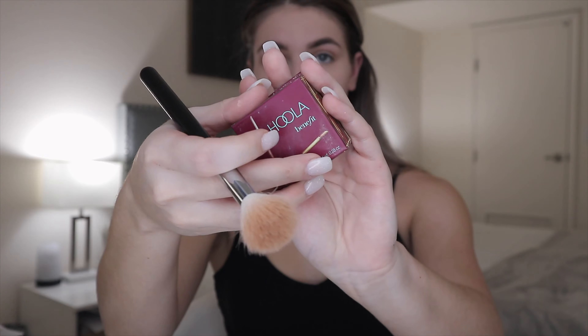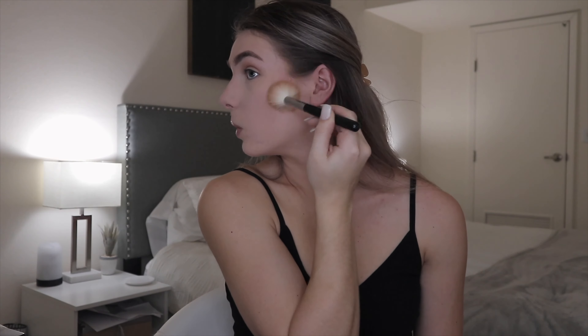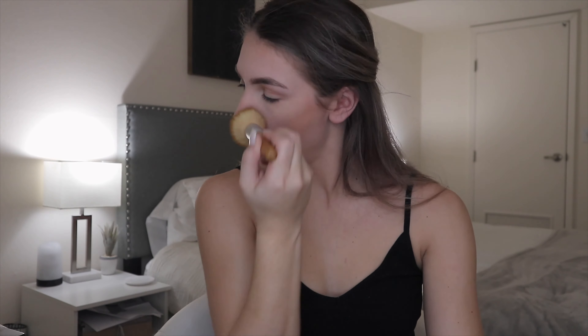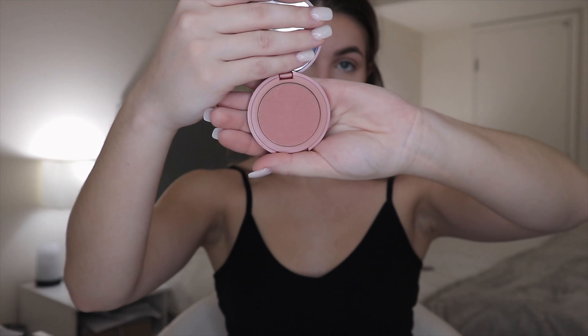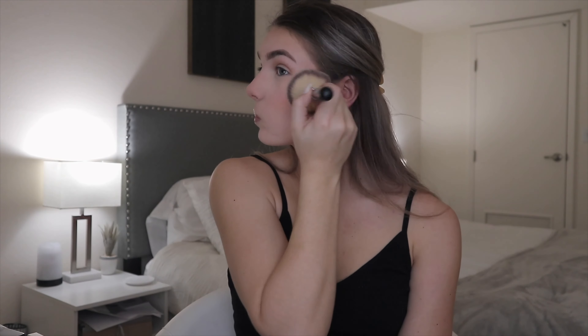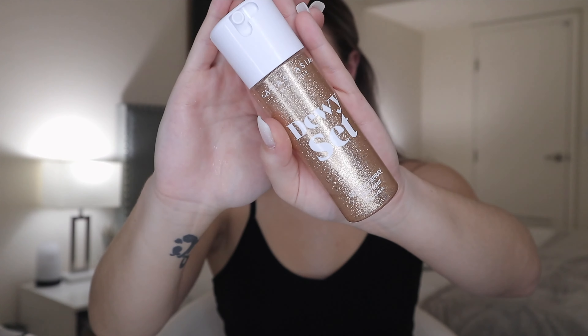I wipe away my baking powder and then go in with my bronzer — I'm using the Benefit Hoola bronzer. I blend that out and then go in with blush, using the Tarte Amazonian Clay blush in the shade risqué. I use that to bring some life back into my face so it doesn't look so bland from the baking. Then I set everything with my Anastasia Dewy Set setting spray and tap that in with a beauty blender.